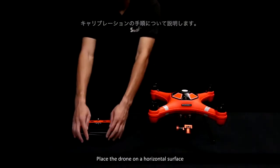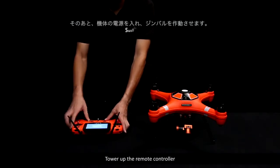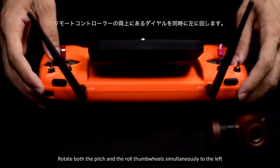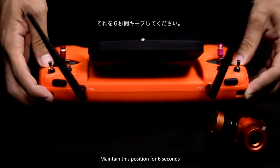Calibration procedure: Place the drone on a horizontal surface, power up the remote controller, then power up the drone to activate the gimbal. Rotate both the pitch and the roll thumb wheel simultaneously to the left. Maintain this position for six seconds.